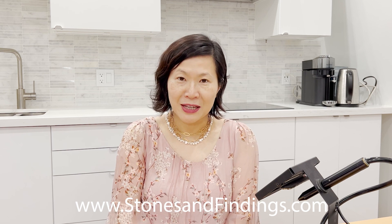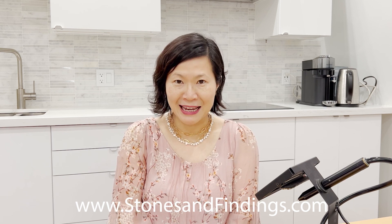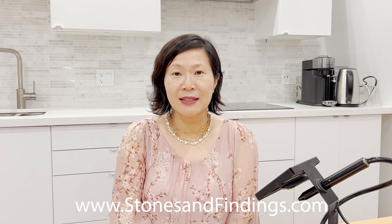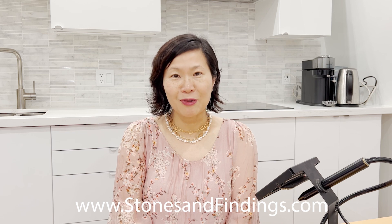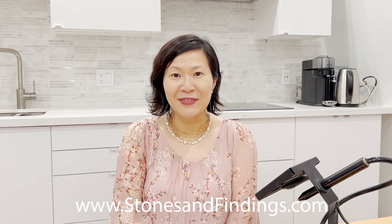I am a wholesaler of premium quality chains and findings, as well as the designer and distributor of Amora Cast. I'll leave more information about our components below, as well as a link to the Orion Micro Welder that I've used in this video.